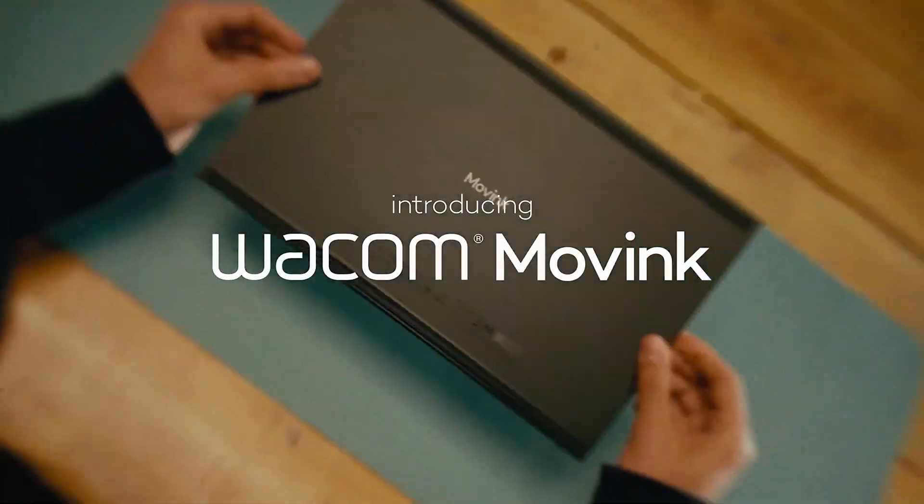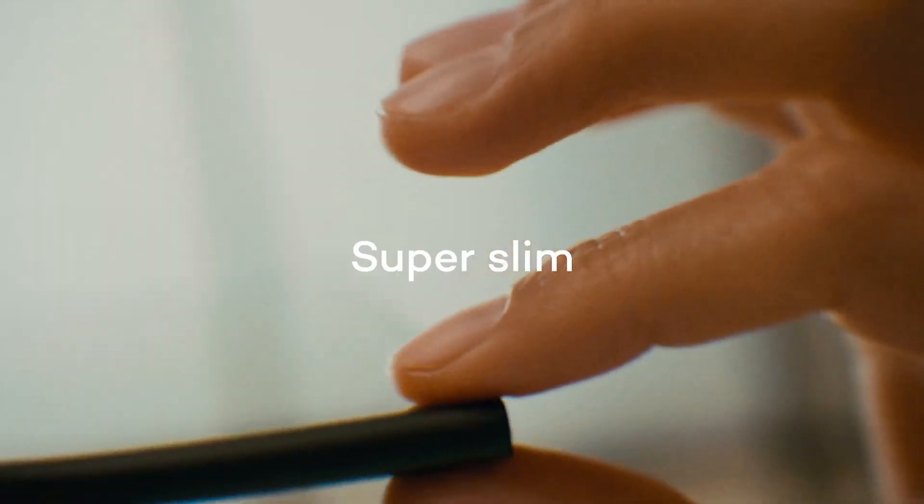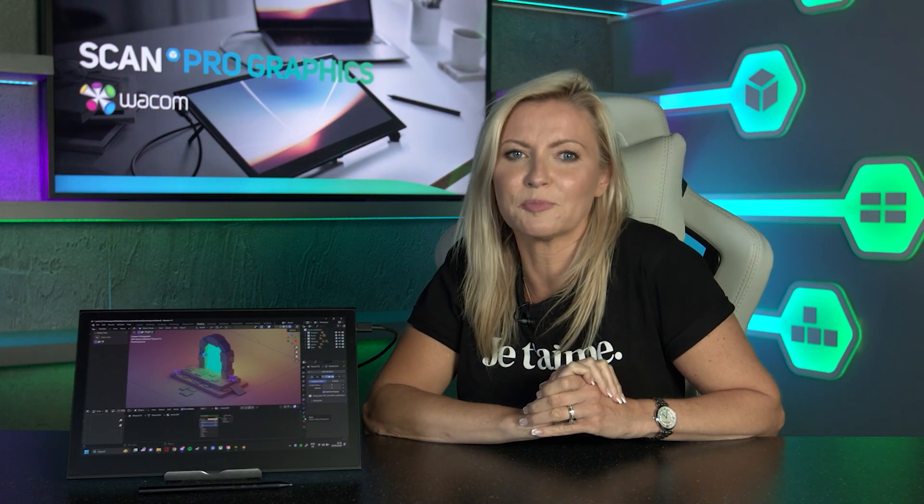The Movink is their thinnest and lightest pen display to date and it offers a device that's truly both professional and portable at an affordable price point.